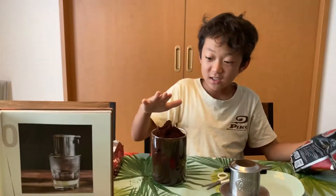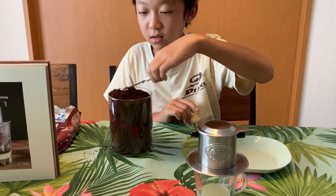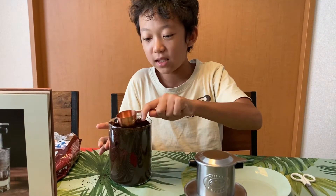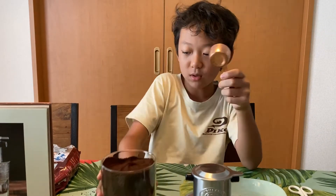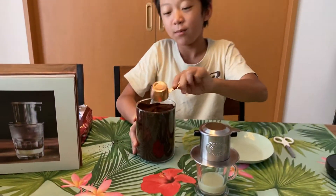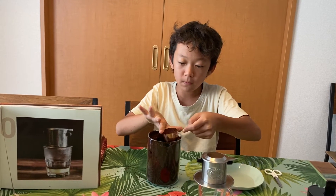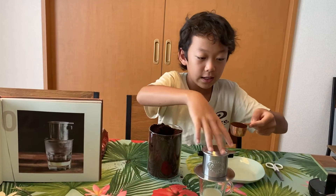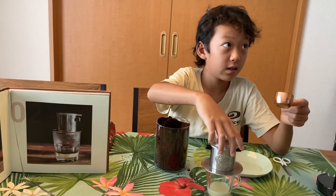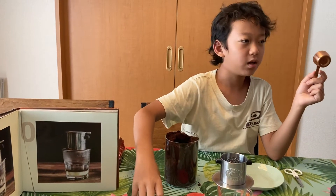I spilled a bit but it's fine. Now you guys can see what it looks like. I'm going to use a spoon to pat it down a bit. This is what the coffee looks like. Now I'm going to add one spoonful — I'm spilling a lot — and then we put one spoonful inside here. I think that's enough, and now we need hot water.